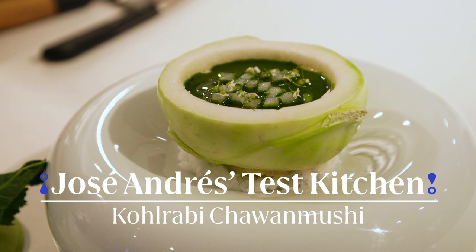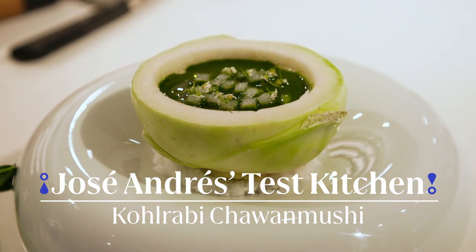Kohlrabi. Chawanmushi. So today, I'm actually getting these kohlrabis, which is a really amazing vegetable, and making it into a chawanmushi.